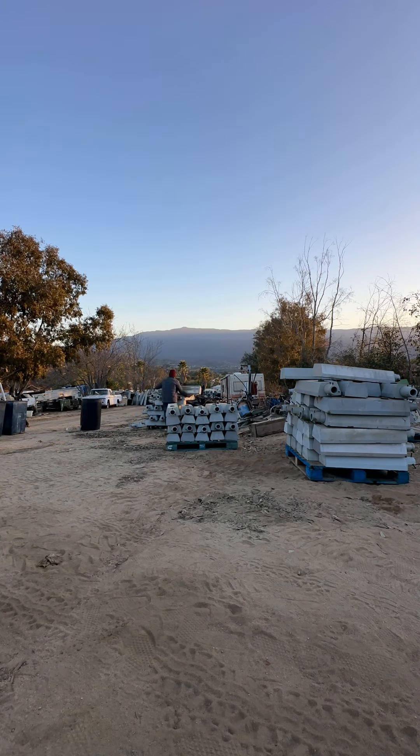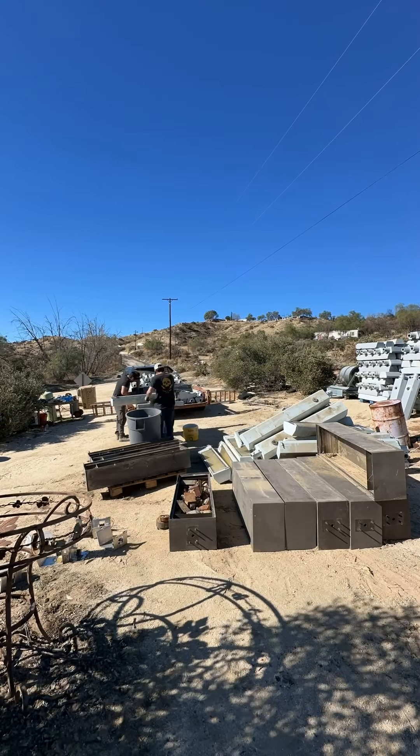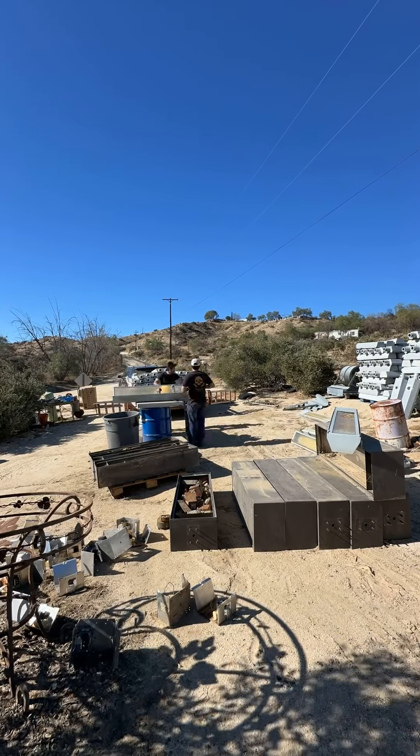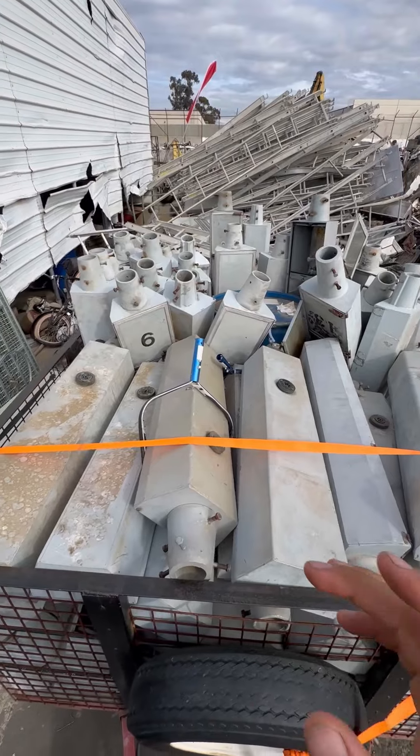There were also four pallets, six feet tall, of 180 watt fixtures in this area that we dismantled and separated the ballast from the body. I'm using these LPS rectangular fixtures to store the ballast on pallets.